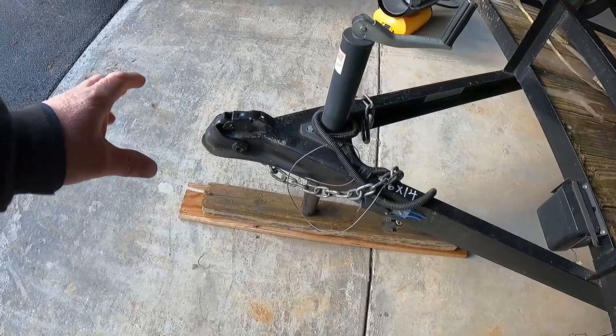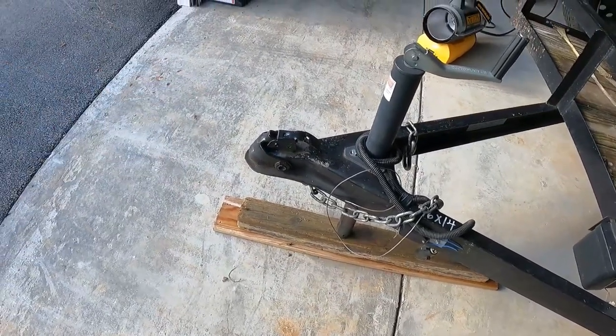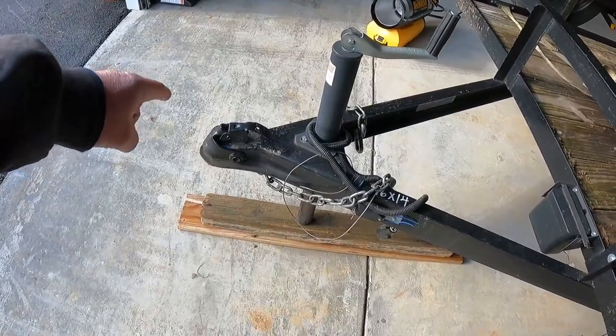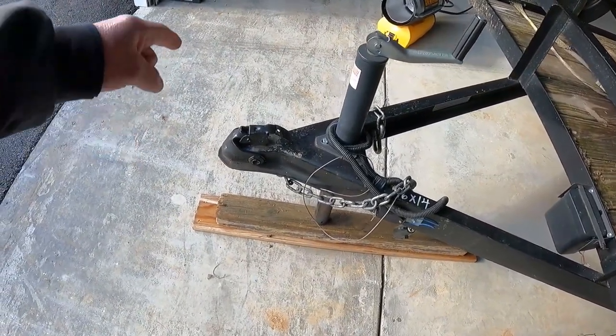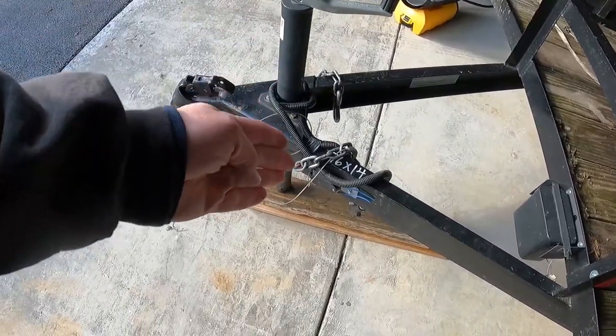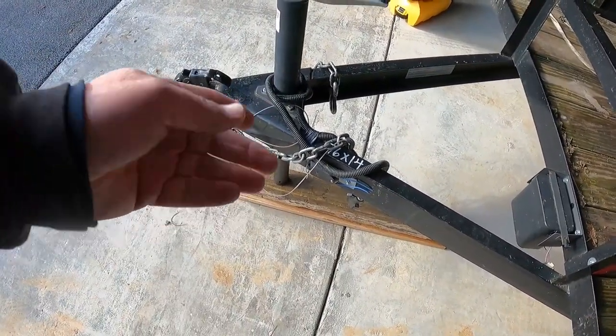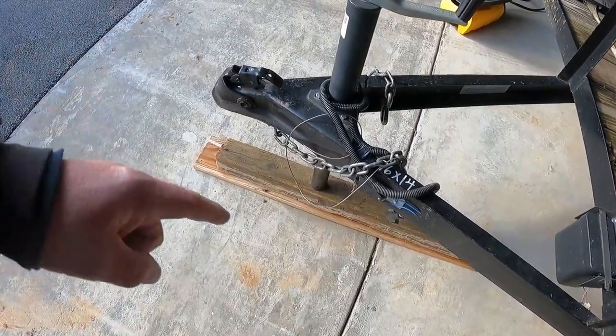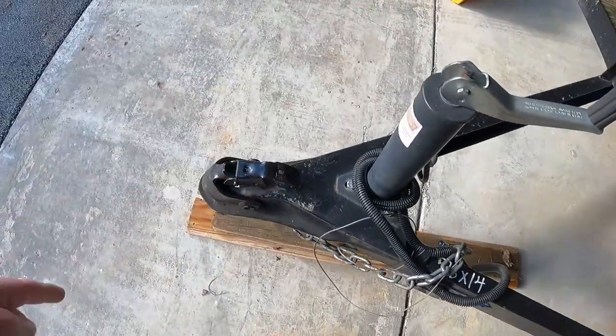Make sure the coupling is on when you're hooking it up. We've all done it — I've done it on this truck. Load something on it and it comes up. Make sure it's secured. Also, the chains: make sure the chains aren't dragging the ground.